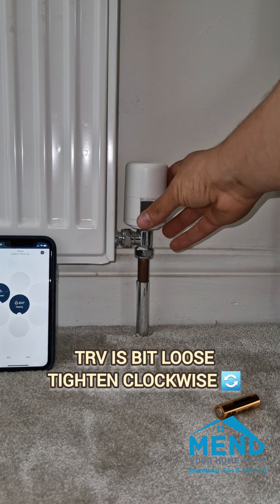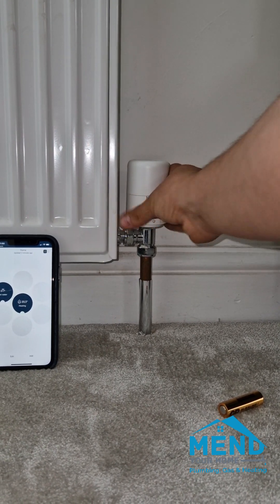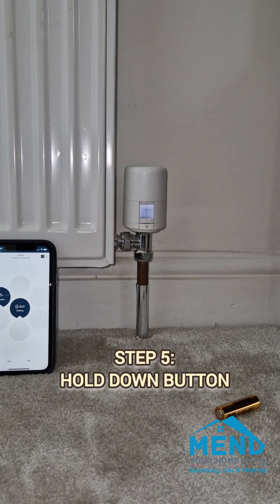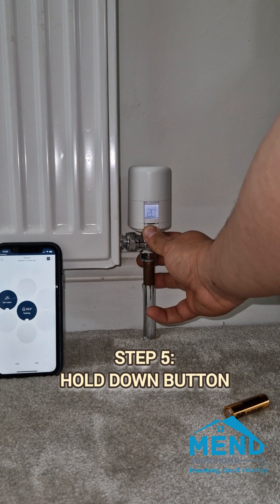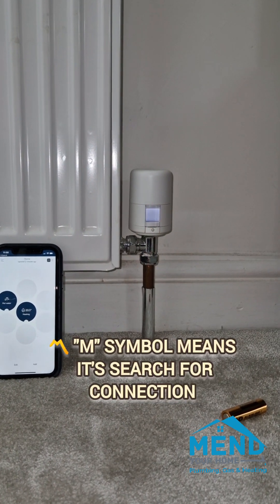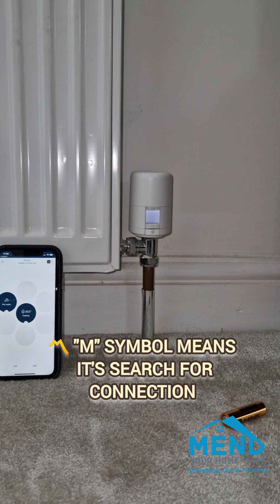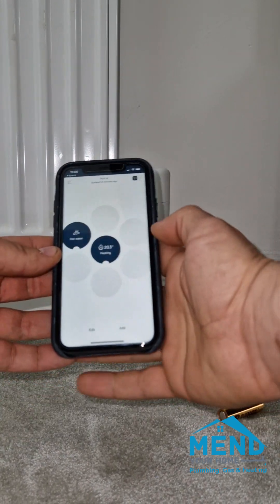We put the case back on, and as we're doing that it's going to either show you the temperature or it's going to show you that it's looking for a connection. If it's not looking for a connection then we press the button in and hold it until the M symbol appears. This is what the M symbol looks like — that means it's looking for the connection to your phone.